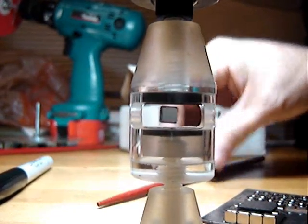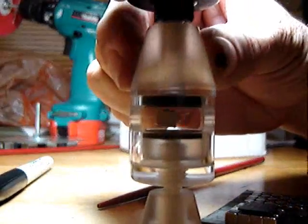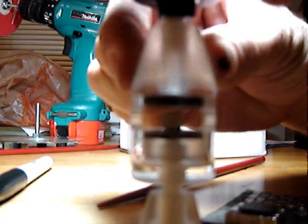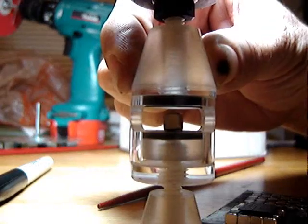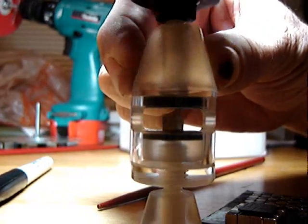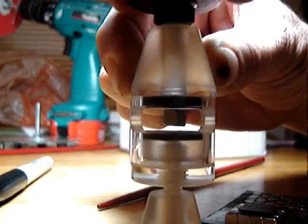Spin it around. Now, if I adjust the magnet above, lifting it up, then the supermagnet falls lower. If I screw this top magnet down, the supermagnet goes up.